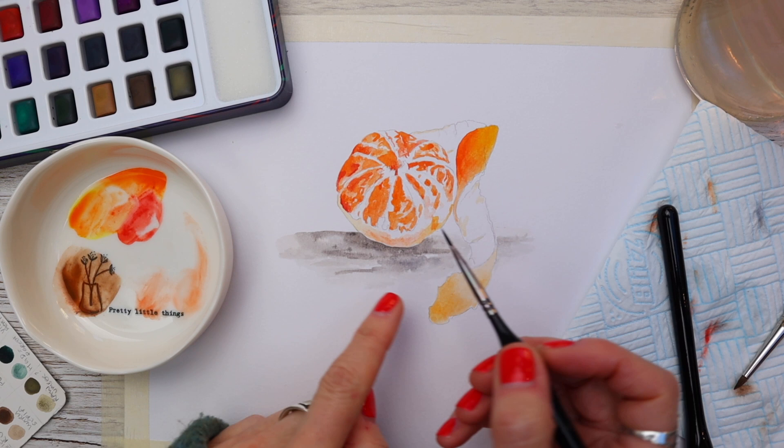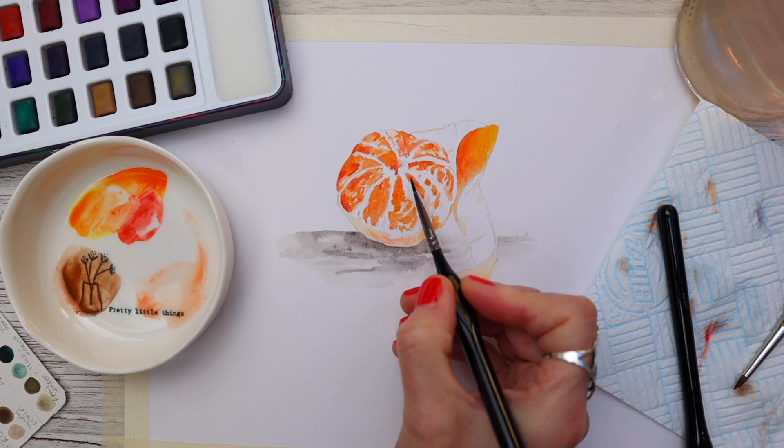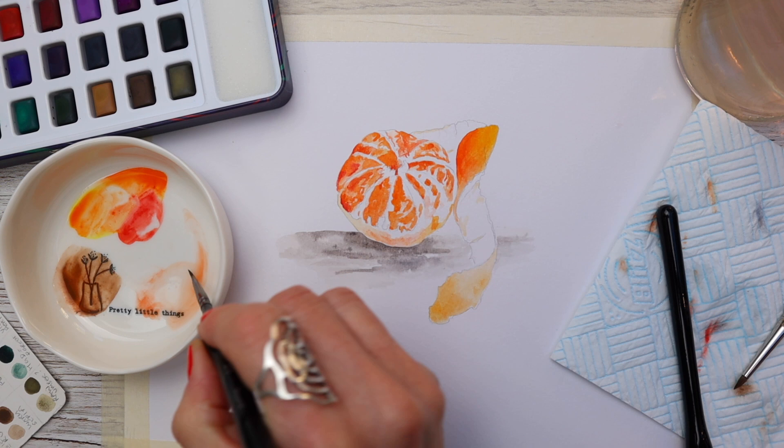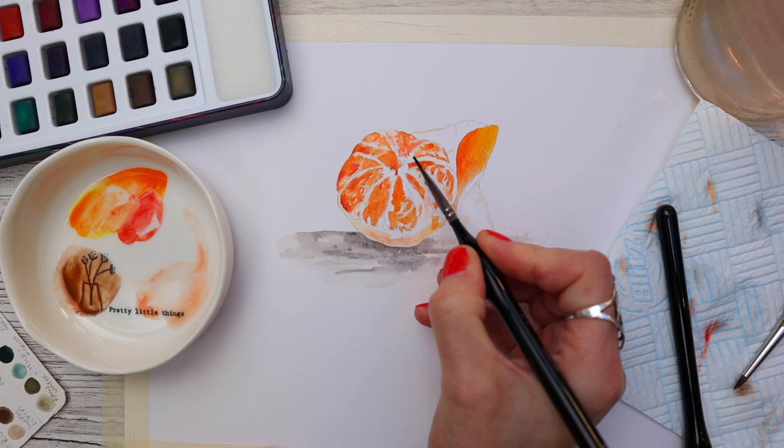Once everything's dry I'm using a tiny bit of water from my palette — it has just a suggestion of yellow and orange colour in it — and I'm taking this all over the tangerine to merge the colours together and darken out some of the white tone that's a little too stark at the moment. I'm using a really fine glaze of water with a tiny bit of pigment just to soften those colours through.